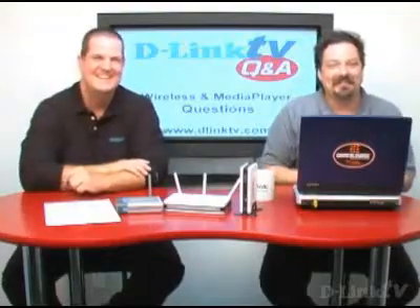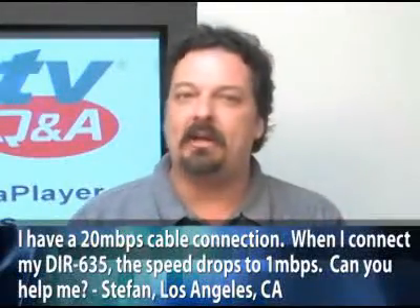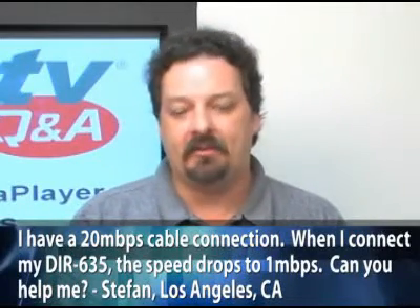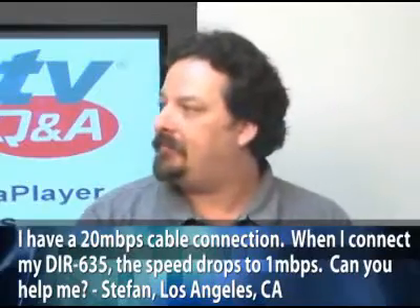Moving right along to Stephan in Los Angeles, California. He says he has a 20 megabit per second cable connection, and when he connects his DIR635 to it, the speed drops down.